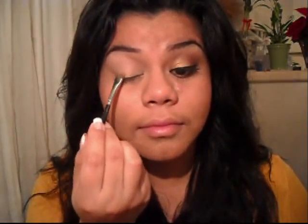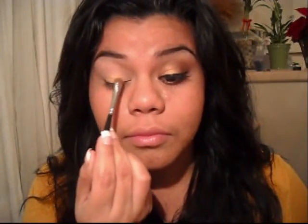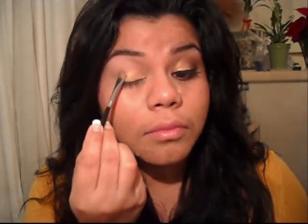I'm going to place it with a flat shader brush all over my lid, packing it on really well, making sure the shadow sticks on very well. Prior to the video, I had already primed my lids with MAC's Painterly Paint Pot. You definitely can use whatever base you like.